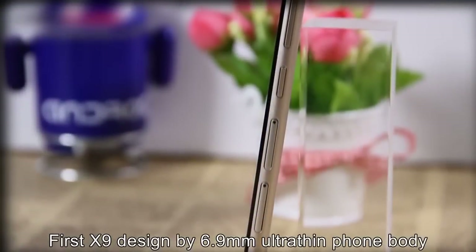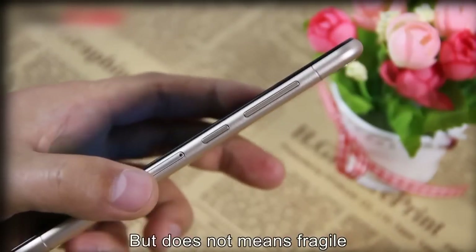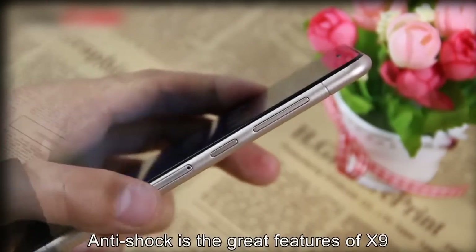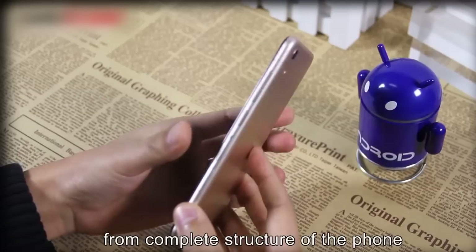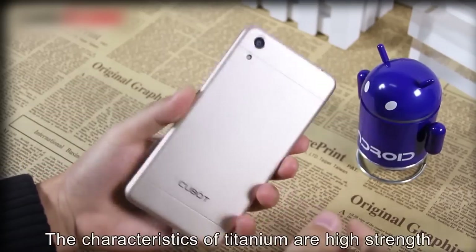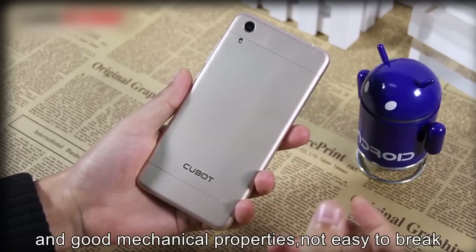The X9 is designed with a 6.9mm slim phone body, but that does not mean it's fragile. Anti-shock is a great feature of the X9. A special titanium alloy is used to form the ground plate structure of the phone. The titanium alloy offers high strength and good mechanical properties — not easy to break.